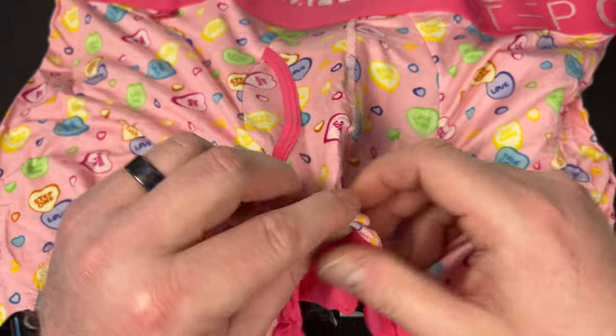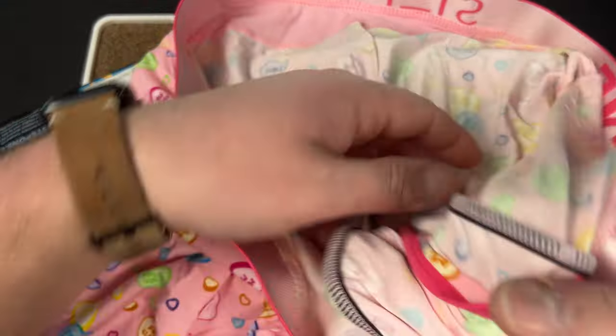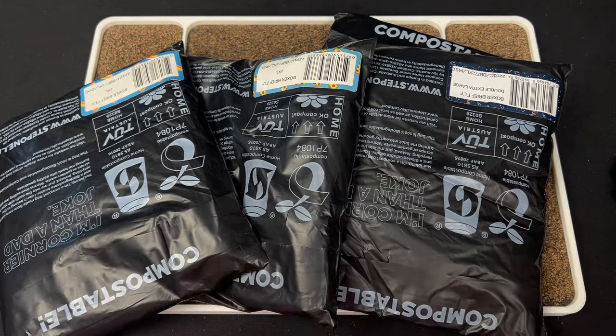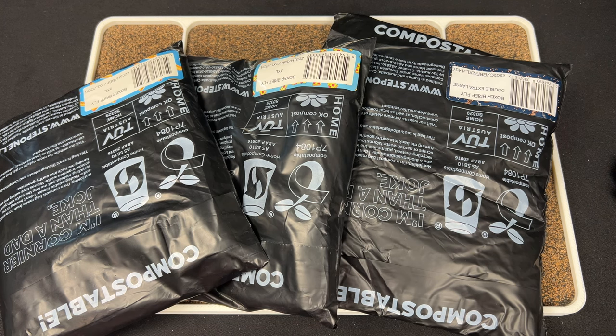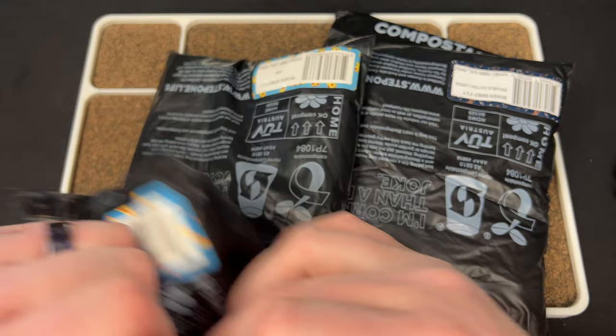They don't have an obnoxious ball hammock like some do. They do have a pouch there for you, but it's not an obnoxious one. Unless you know, you have a BBC, you should be good. So we got that pair.